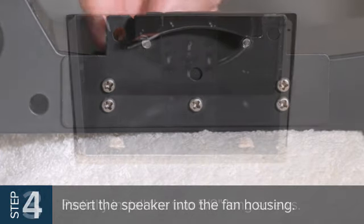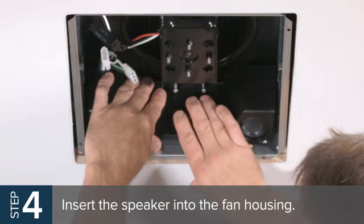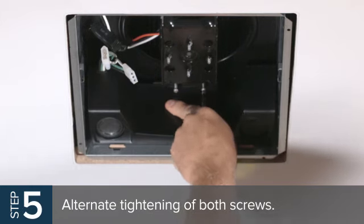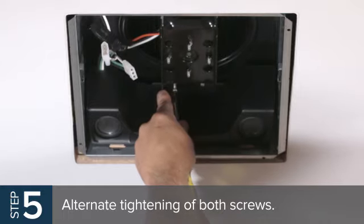Now, insert the speaker into the fan housing, making sure the hook portion of the speaker bracket engages the bottom edges of the fan motor opening. Make sure the speaker is as close to the wall of the fan housing as possible. Turn the two screws that were partially installed until both make contact with the fan partition plate. Then, alternate tightening of both screws.